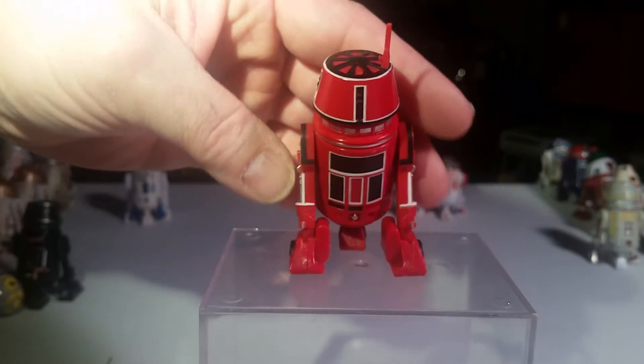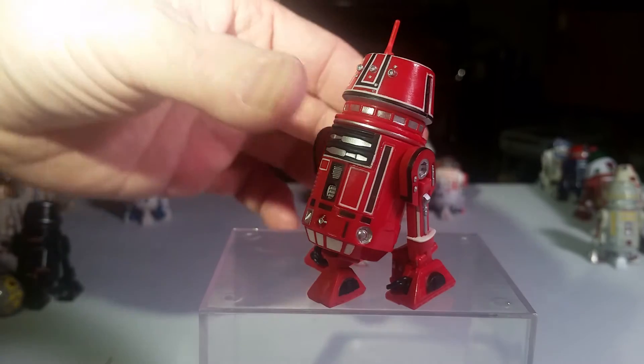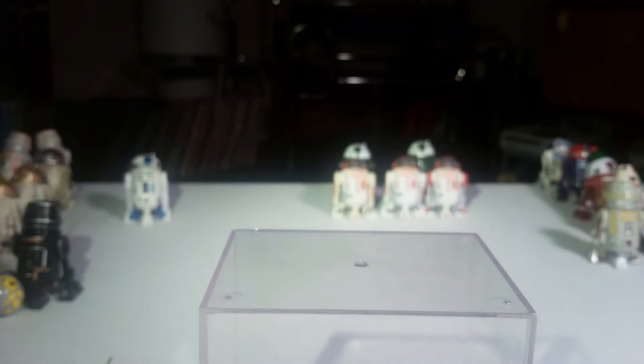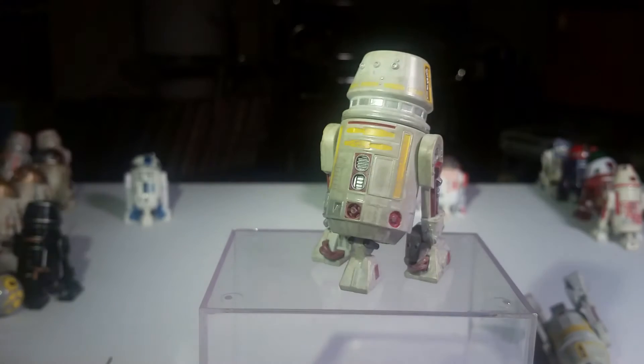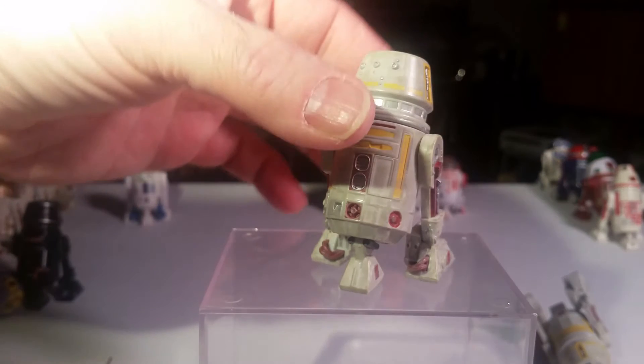Is he good? Yeah, of course. Usually they paint them black when they're going to be naughty. And this is R5-F7, another R5 droid. R5 droids, in fiction terms, are cheaper to make, but they're also more finicky than the more expensive R2 brand.